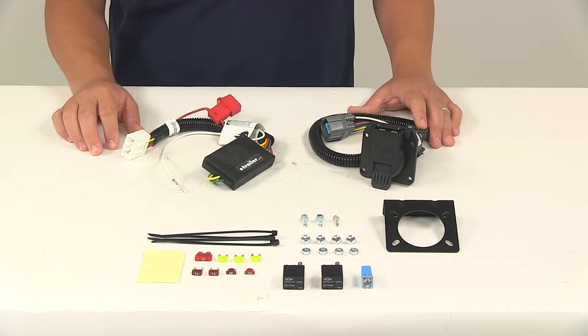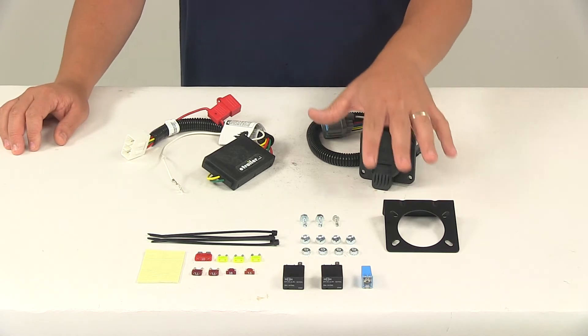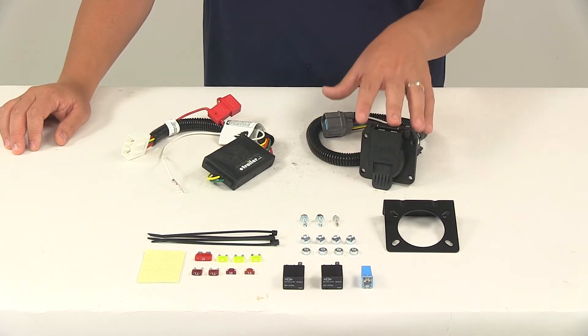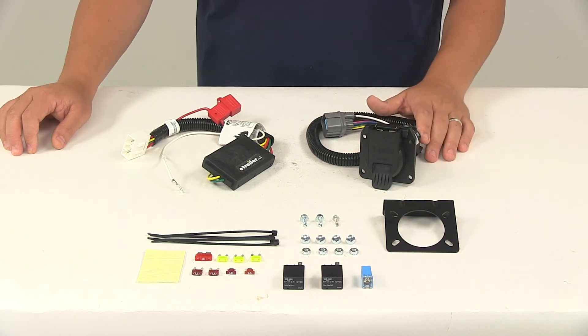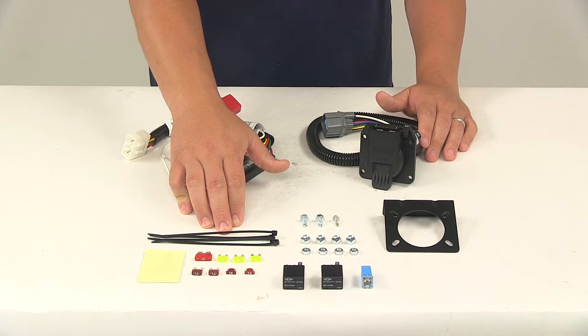Once your installation is complete, the seven-way connector is going to be mounted beneath the vehicle near the hitch. It does come with the mounting bracket and the necessary hardware to get that installed and easily accessible when you're ready to make your connection and start towing. It also comes with some cable ties so you can secure any excess or slack in your wiring.